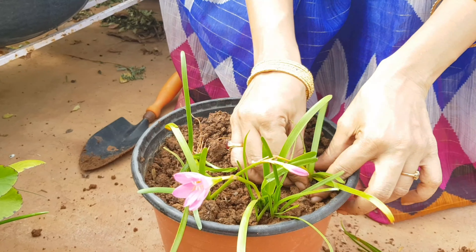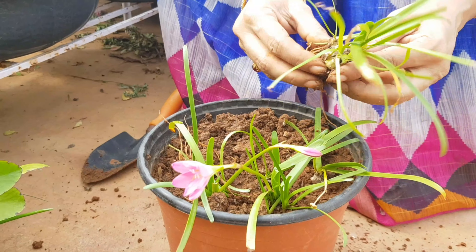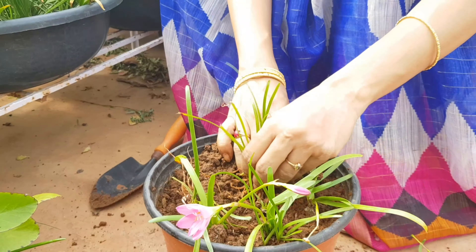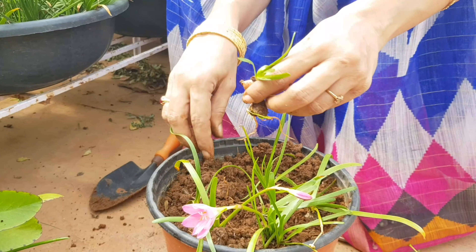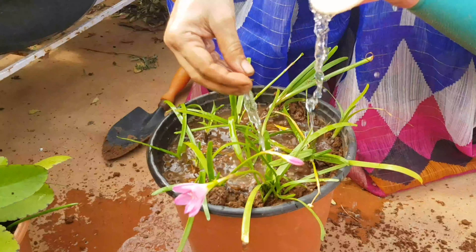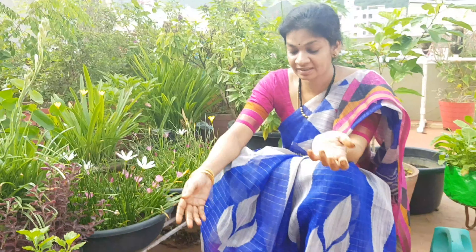The soil mix is used and we need to remove the soil mixture with fertilizers. We will have to use and feed fertilizer as well as water. This is the way we can feed the fertilizer.